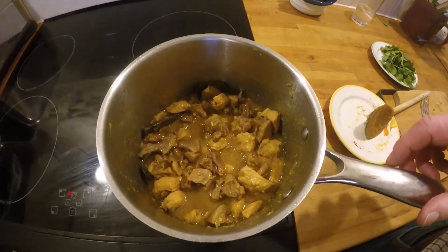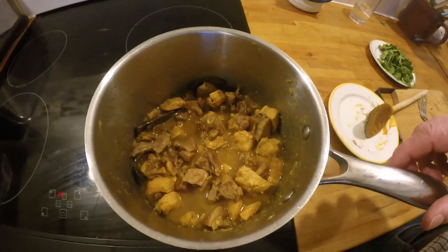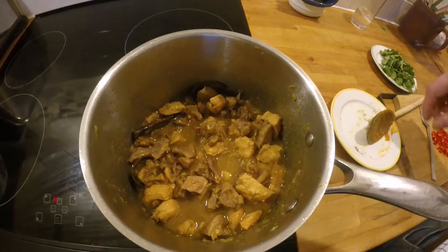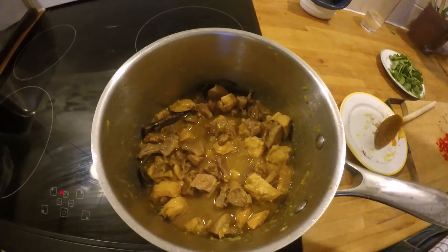So it's been cooking now for a little over half an hour. I haven't added any liquid - all the liquid has come from the meat. It's looking perfect. I can't wait to try it.